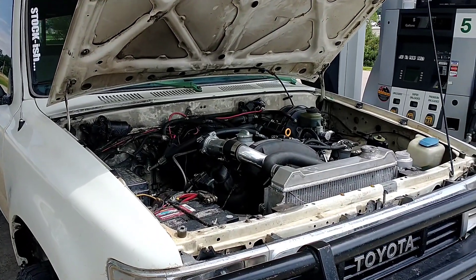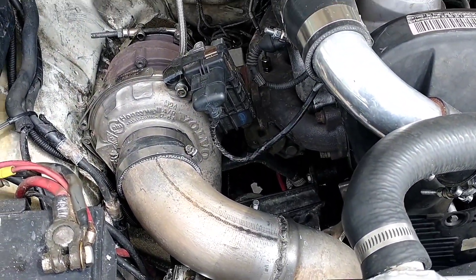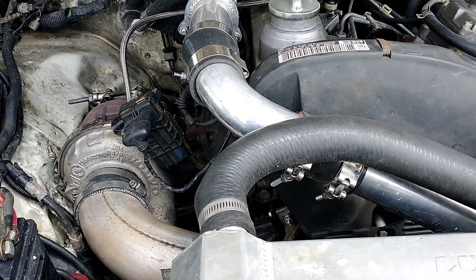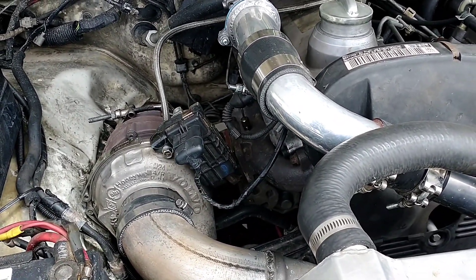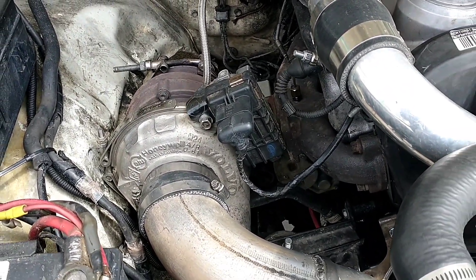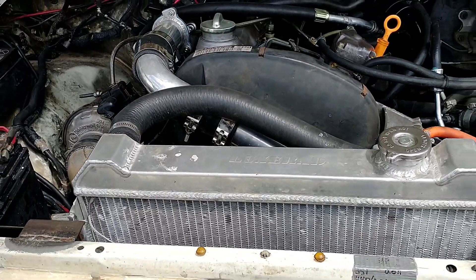All right, I realized I never really got to do an official ride-along video. I sort of did one when I was first getting the turbo set up, but definitely didn't do an in-depth video on what it's like driving this basically stock ALH with a turbo off a 5.2 liter semi truck. So figured I'd give you guys a more in-depth video of this.